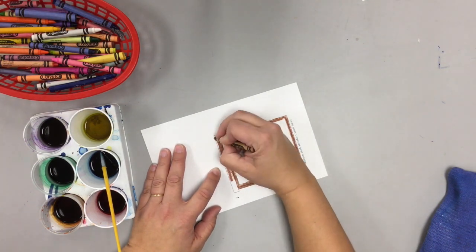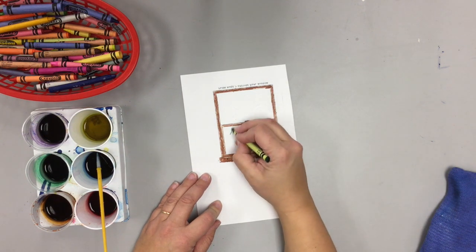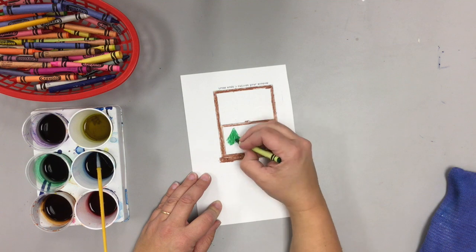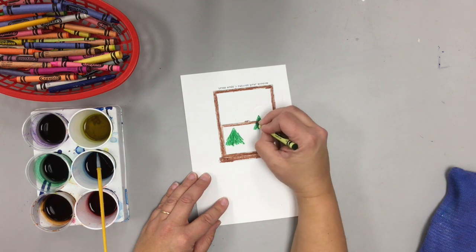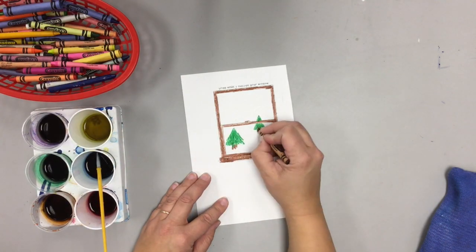Unless you want your window pane to be a different color. If you'd like to color in some evergreen trees, that's fine — just make sure that you don't color on top of your window. You'll have to skip over the brown of the window. Remember, things that are further away look smaller. Then put in your tree trunk.